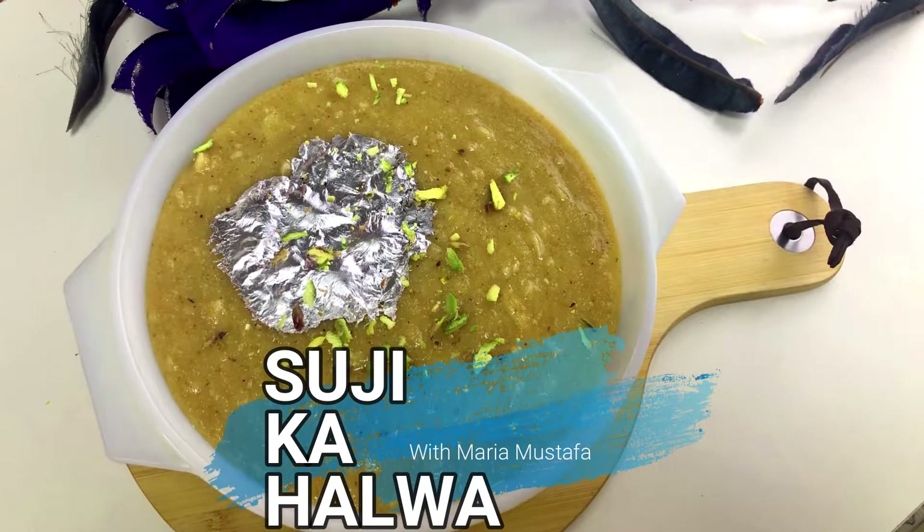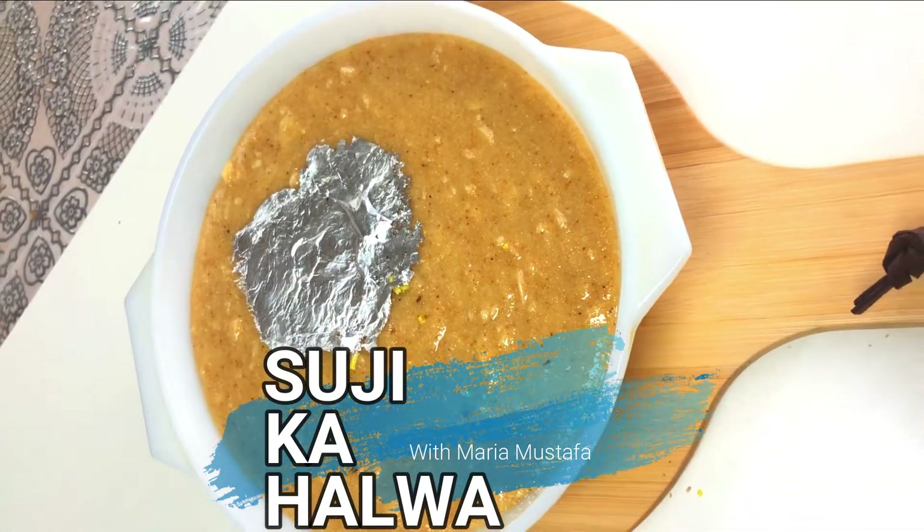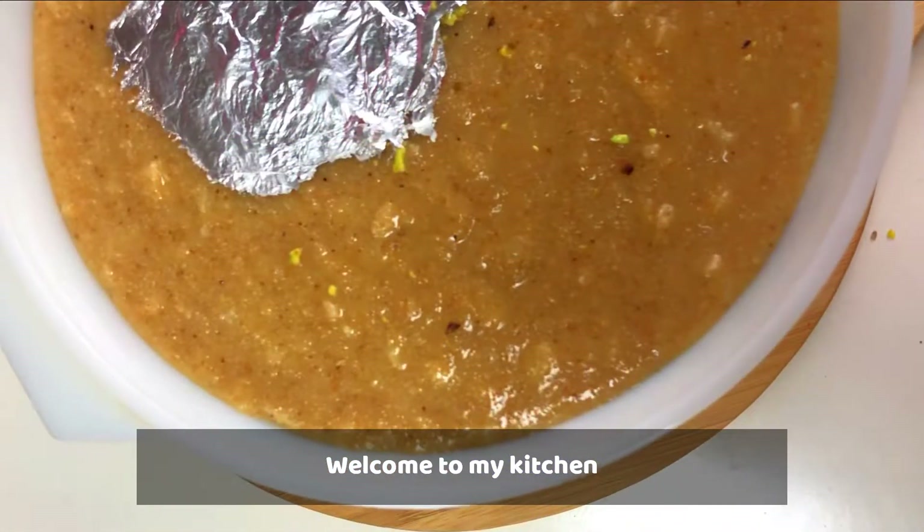Hello, how are you? This is Mária Mustafa from Let's Live It Simple. Today we are making a special recipe of suji, so I welcome you all to my kitchen.